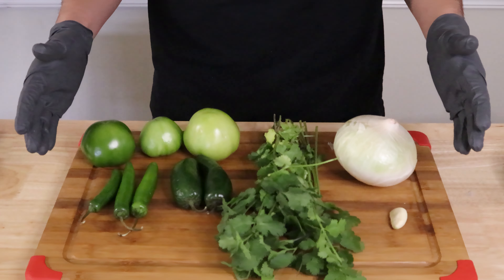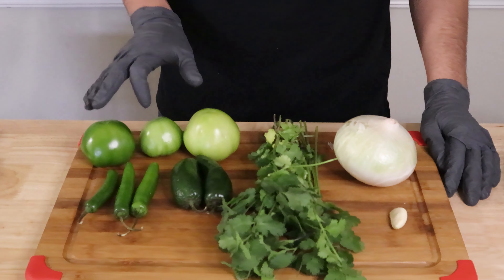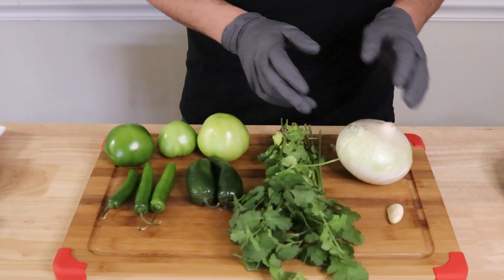Now this salsa is the spicier one. For this one, what you'll need is two jalapeños, three serranos, three tomatillos, cilantro, onion, and a garlic clove.